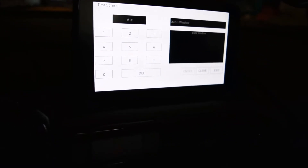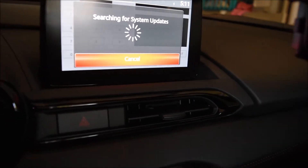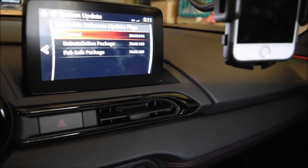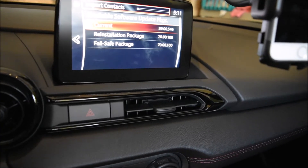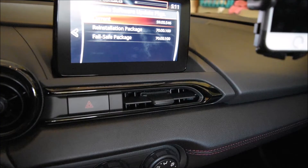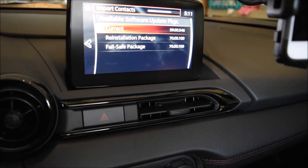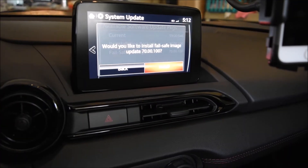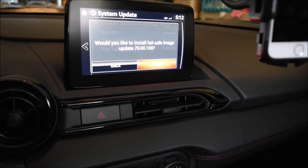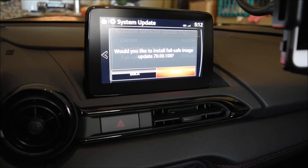We got our test screen back. This time we're going to do 9-9, then enter. It's going to ask to search — say search. Now what this is doing is it's looking to see if there are any updates, checking your USB. You can see currently version 8-59-00546. We've got two packages: the reinstall/reinstallation package — that's the big one — and the failsafe package, that was the smaller one. You want to always do the failsafe package first. One note: if your version is 29.00 or older, do not do this — it's not going to work. But again, do your research and make sure you know what you're doing.